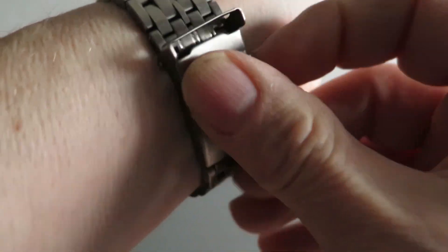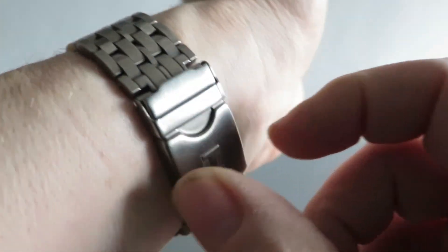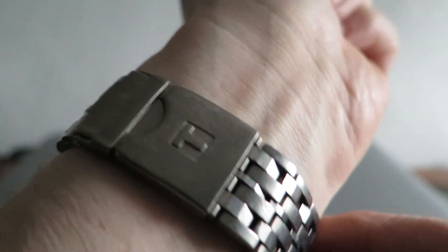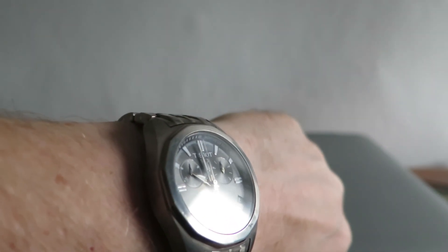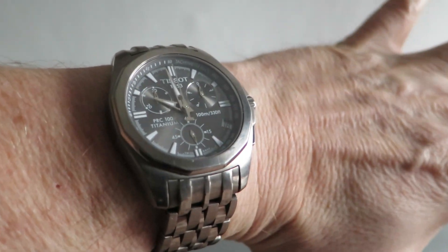I'll just put it on my wrist, which is just under 17 centimetres. That clasp fits nicely — that one pushes down giving you double protection. The strap itself doesn't taper; it remains at 20 millimetres all the way across, slightly up a bit for the clasp. And that's what it looks like on my just-under-17cm wrist. It fits nicely, actually — good-sized watch for that.